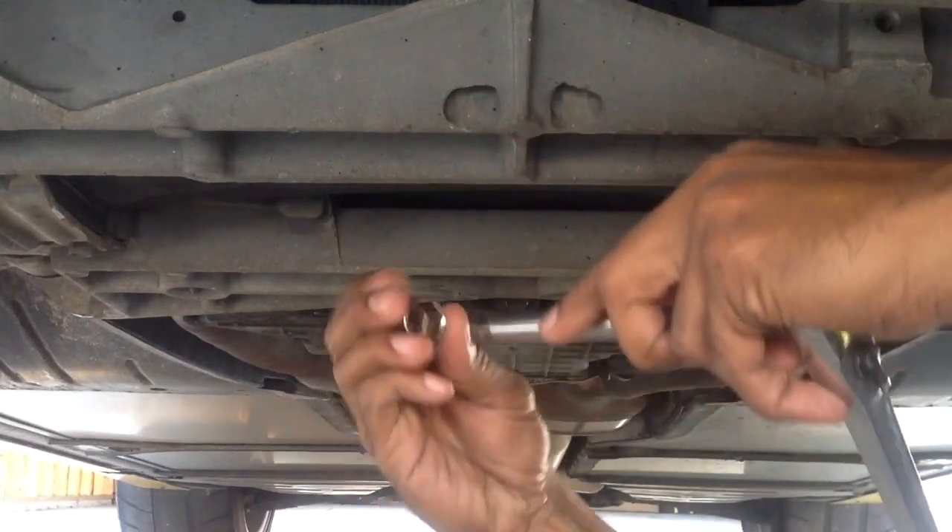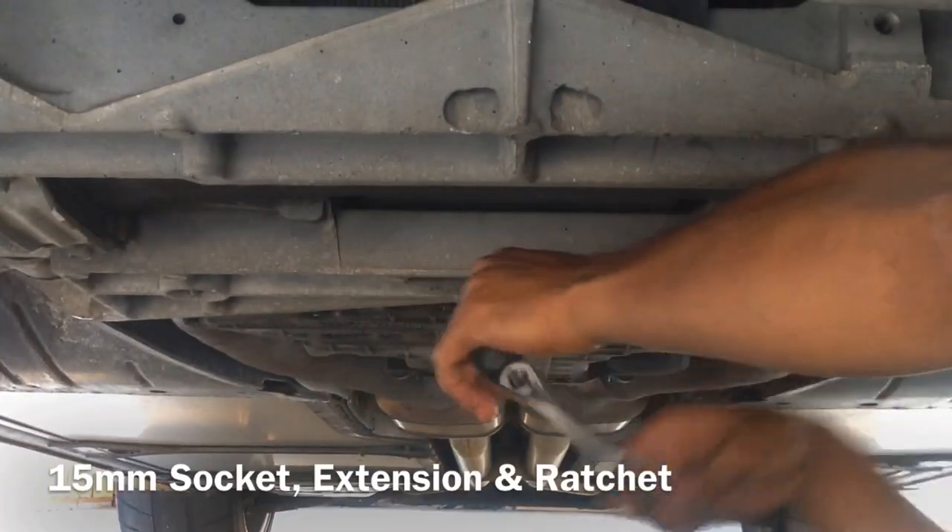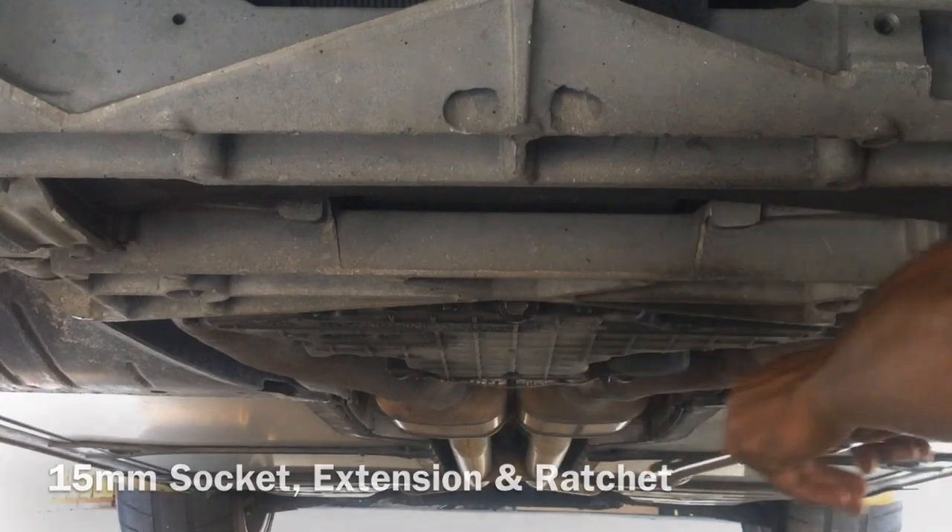Once the plug is loose, use a 15mm socket, extension, and ratchet to remove the plug.